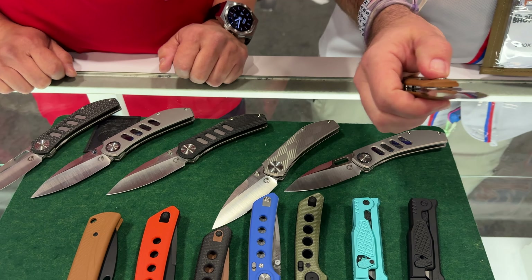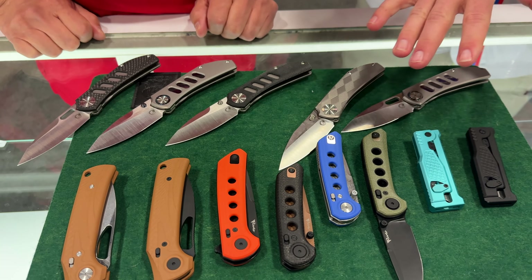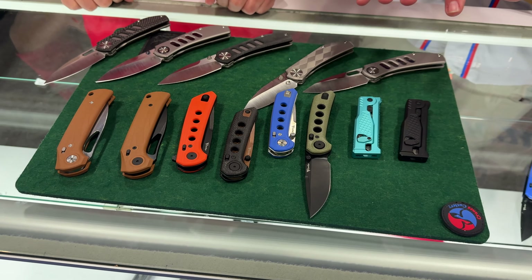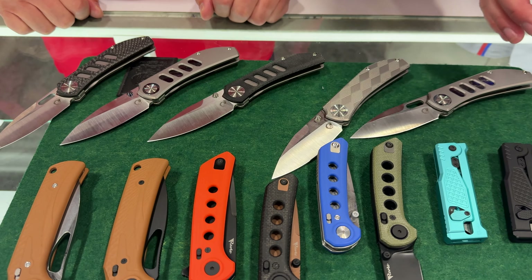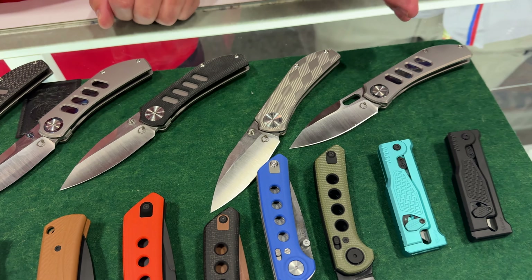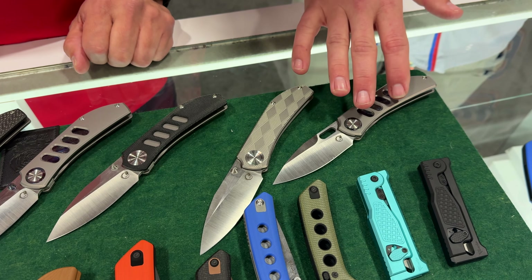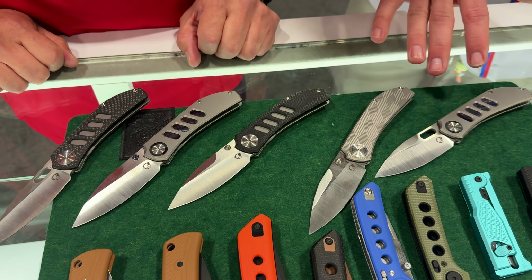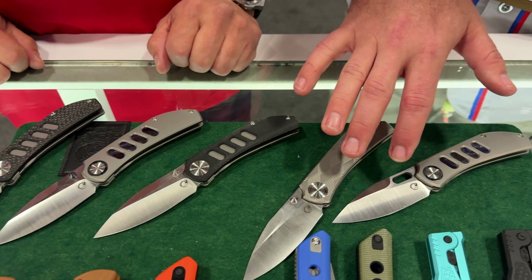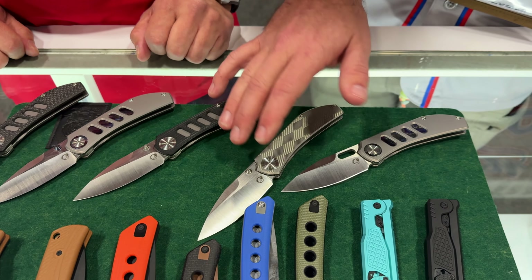You guys have been a mainstay as far as high-end knives go, but now you're showing what you can do with a more budget-friendly construction and bringing the same quality to a more budget-friendly option. Now, stepping up into a new model on the higher end is going to be the Chevron. These look absolutely gorgeous, and I'm seeing a few different versions — they're going to come available with a thumb hole as well as a thumb stud.